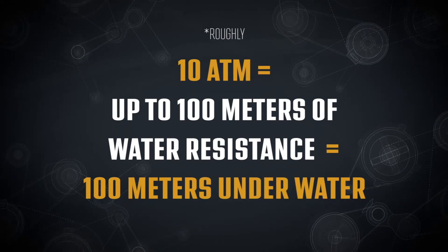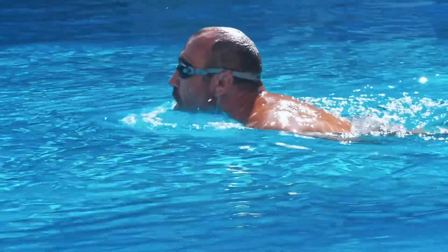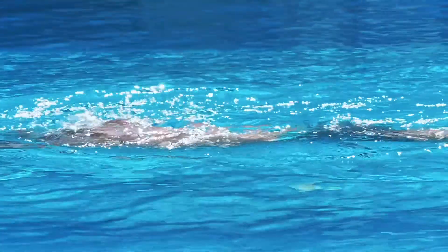However, we must note that moving, swimming, or diving through water exerts more pressure than sitting still. So you couldn't literally dive to 100 meters with it. Swimming at the surface of a swimming pool could subject a watch to nearly three ATMs of pressure, and jumping or diving in would add even more.